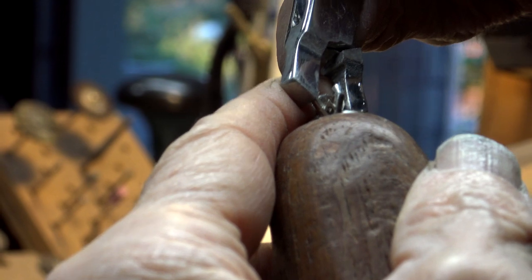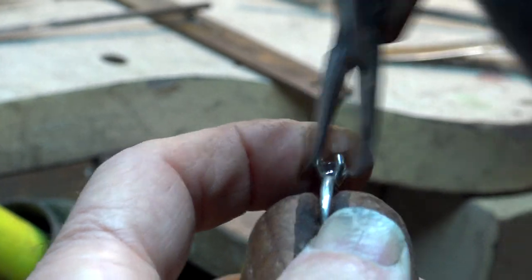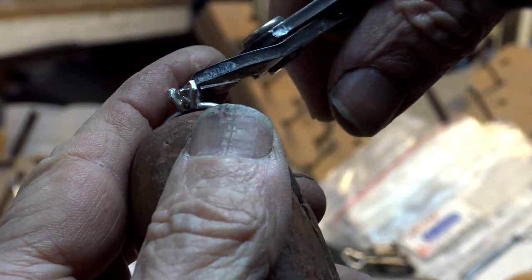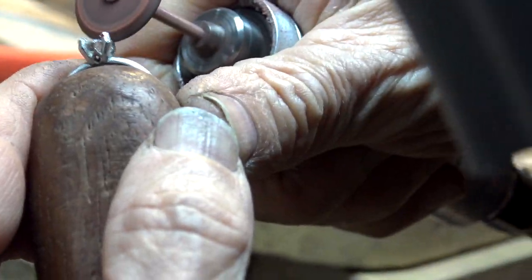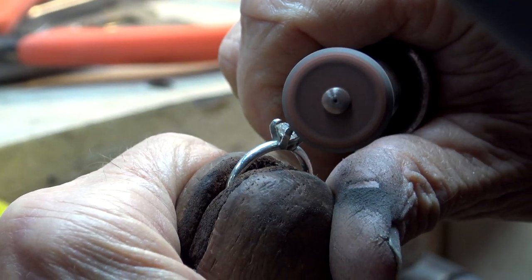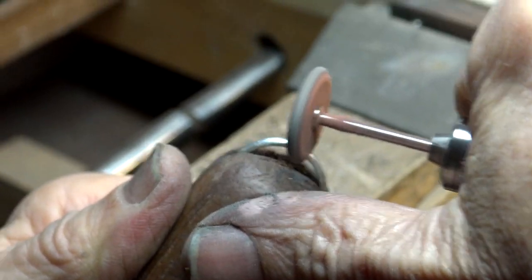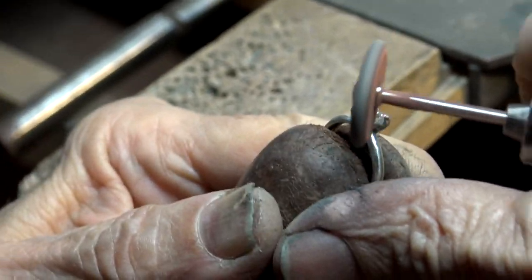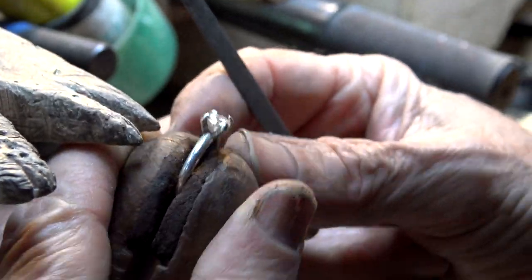Finally, it was time to set the diamond. The prongs were gently closed over the diamond, and once the stone was firmly in place, the extra metal on the prongs was snipped off and they were ground into shape. It is a delicate process getting the four prongs to look exactly the same. You can use the diamond to your advantage and move the grinding wheel along the top surface to smooth out those prongs — the diamond is so tough that those grinding wheels cannot damage it.